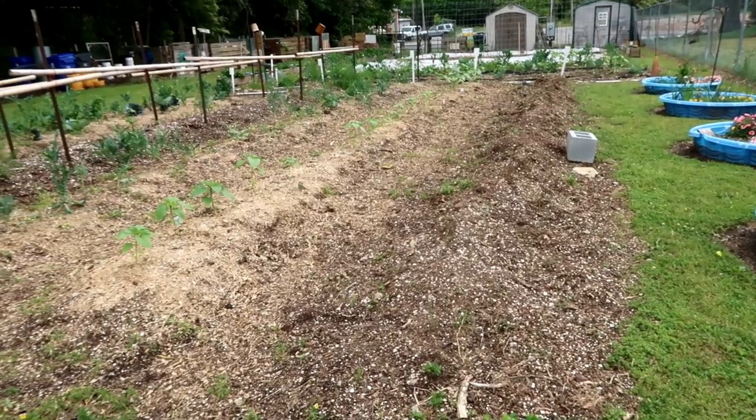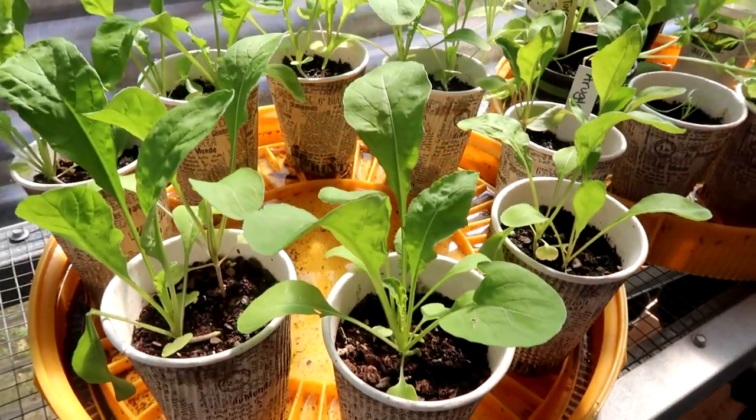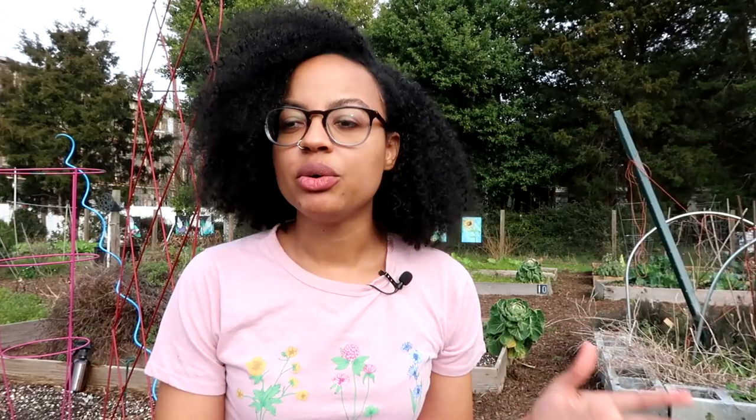It doesn't have to be complicated. You can grow something pretty much anywhere, but there are a few things to keep in mind so that you can be the most successful.